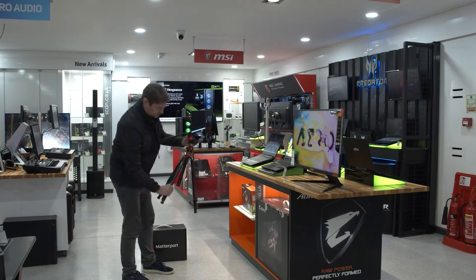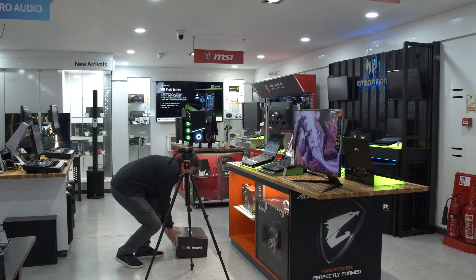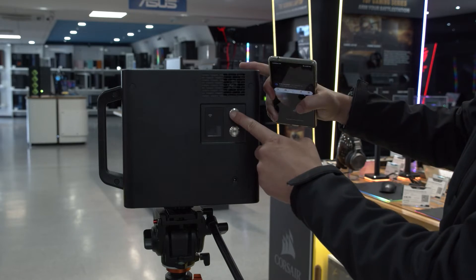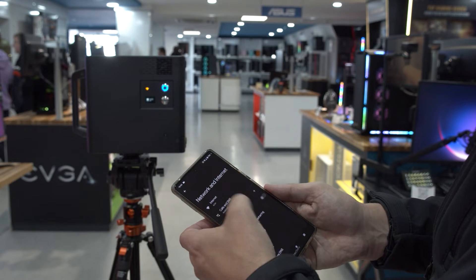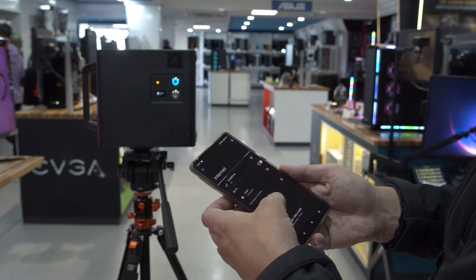So obviously you'll need a tripod, ideally one that doesn't have too much of a footprint, then power up the camera and place it in the first spot. Open up the app on your phone or tablet and link via Wi-Fi to the camera.